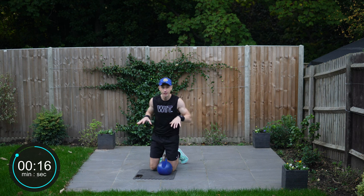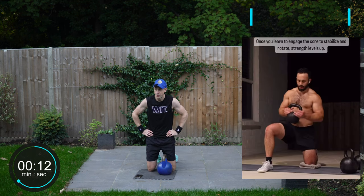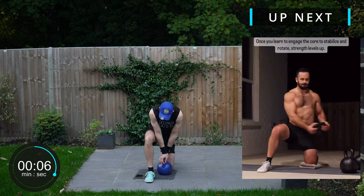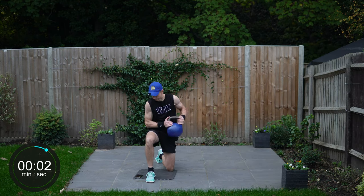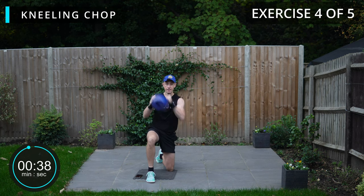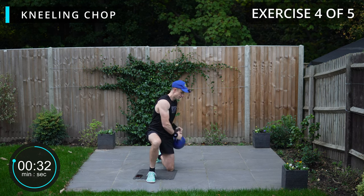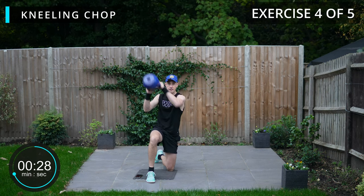Next exercise is very similar. Down on the floor again and we're going to be going for a rotating kneeling chop. Get ourselves set up with this side first. Starting here, we're going to be bringing that across — that chop, rotating chop. The further that bell is away from the body the harder this is.